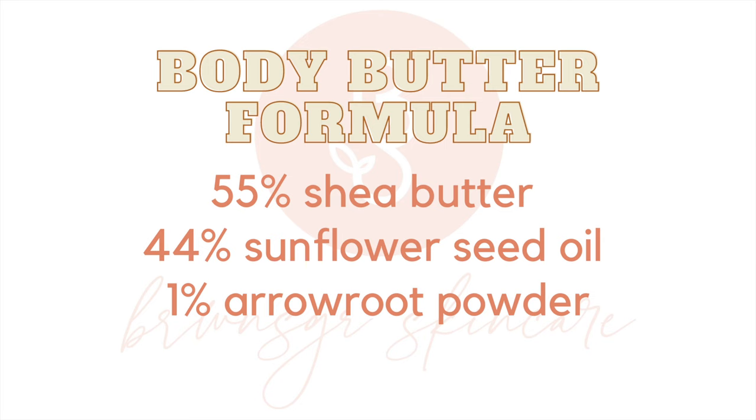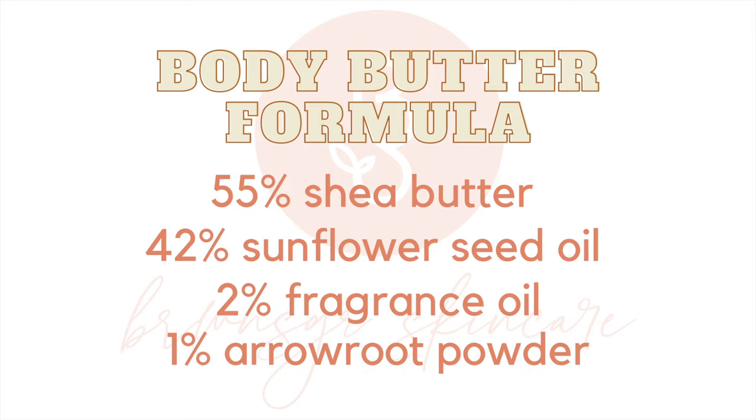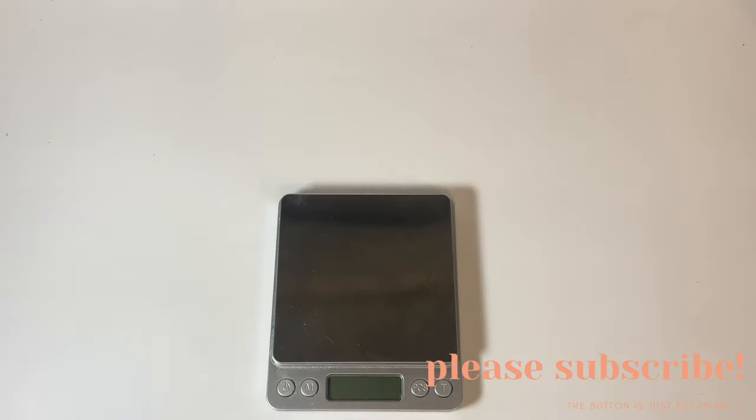I'm actually giving you guys two different formulas. The only difference is the second one has fragrance oil — not everyone likes fragrance, so here you go. Let's get into making it. You're gonna want to grab your scale — I'll have everything linked down below so you know where I get it.